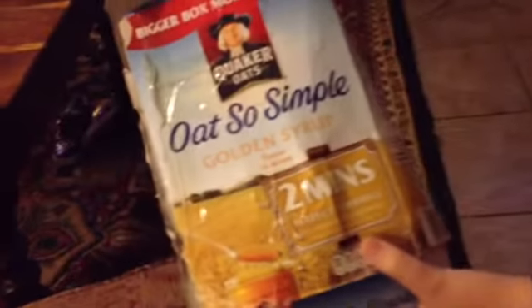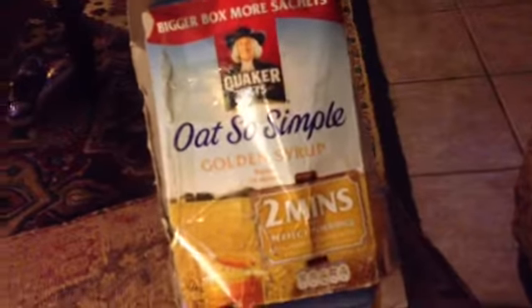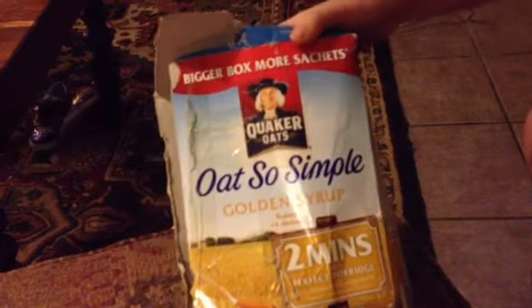The other thing that was kind of interesting is Alan sent it in a unique container. This is my daughter Lindsay. So when he sent it over, he sent it in a Quaker Oats box.